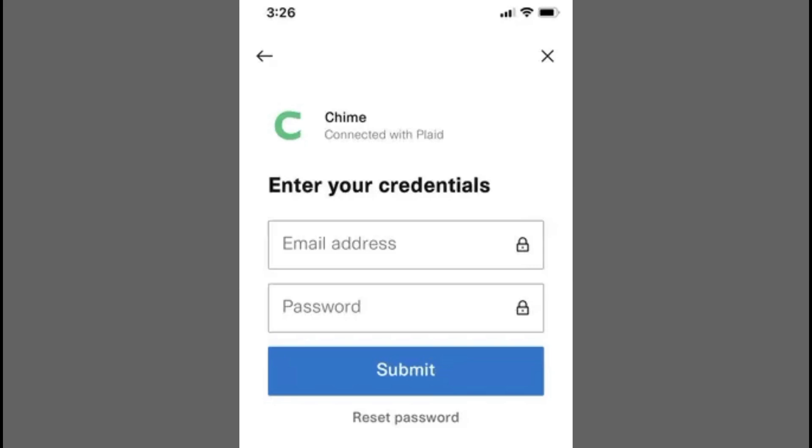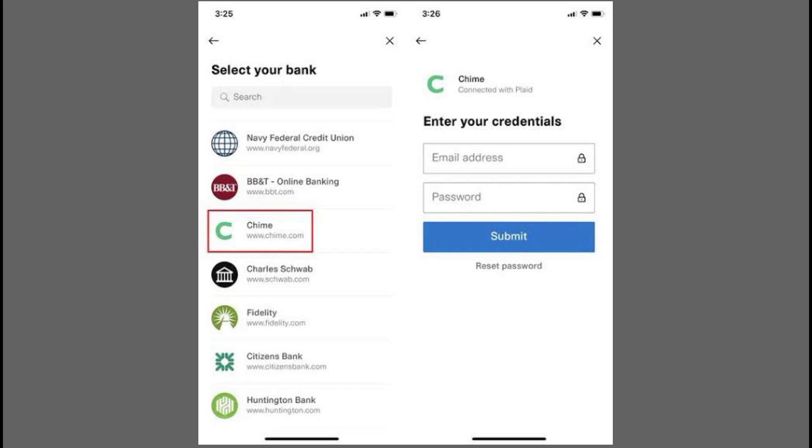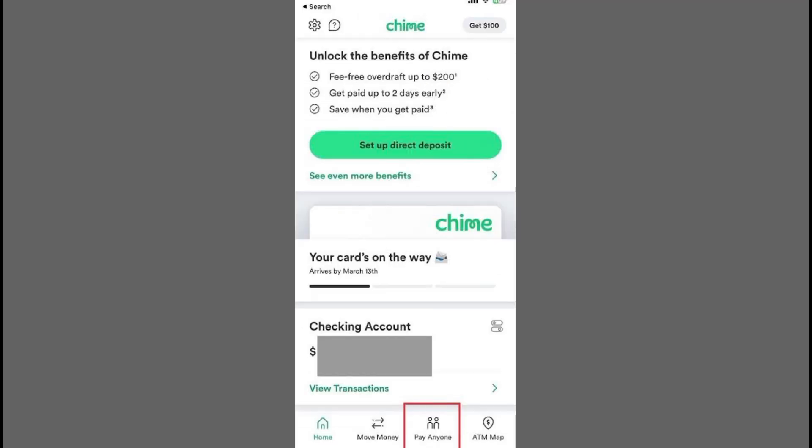First, open your Cash App and navigate to your profile by tapping the icon in the top right corner. Scroll down to find the Link Banks option, select it, and then choose Link Debit Card.